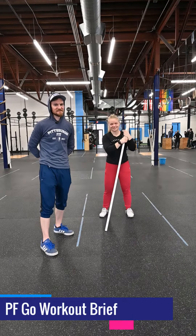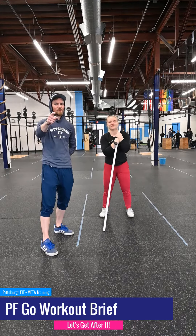When you lose, say less. What's up guys, it's Greg and Erica here to show you your workout for today.